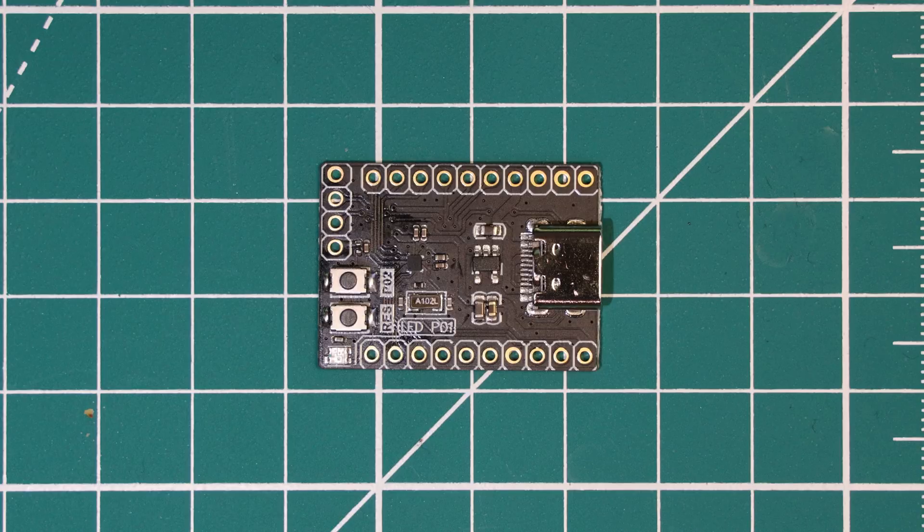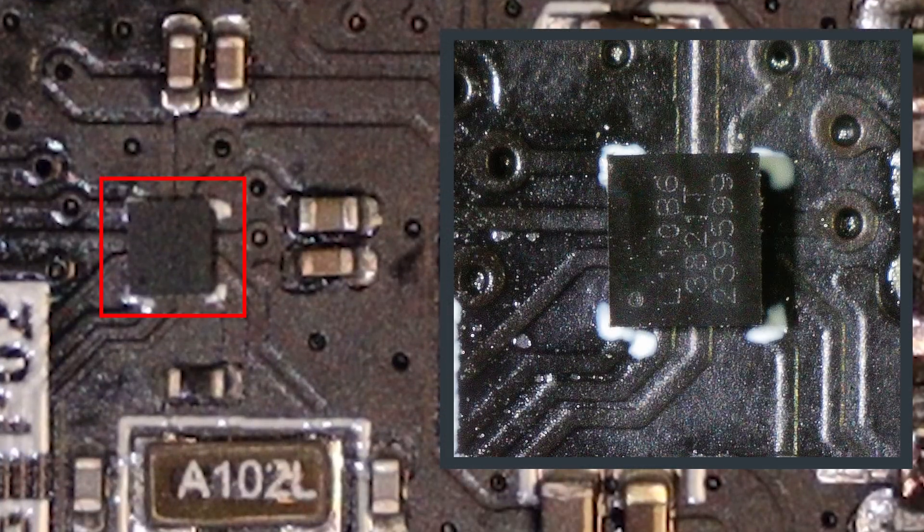Can you spot the microcontroller on this board? Well, I wouldn't be surprised if you can't — let me zoom in and show you. This tiny microcontroller is what we believe to be the smallest ARM microcontroller, measuring in at a tiny 1.565 by 1.411 millimetres. That is almost the same size as some of the passive components on this board. For context, the Raspberry Pi RP2040 is 7x7 millimetres, so practically giant in comparison.